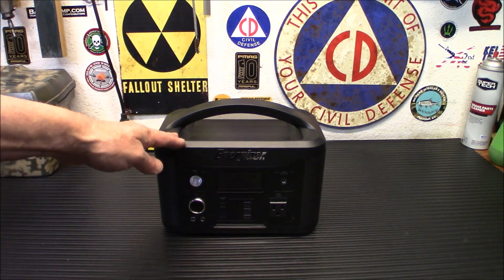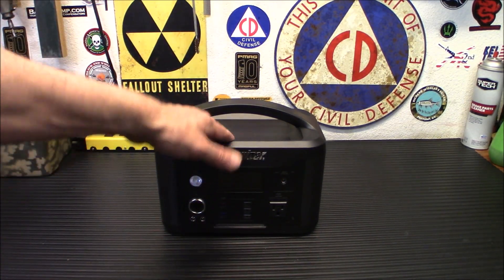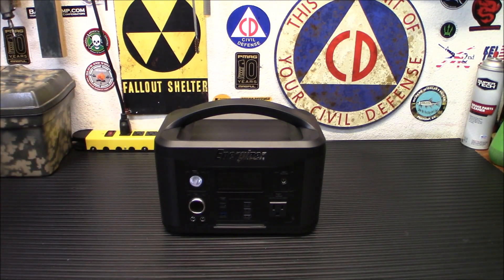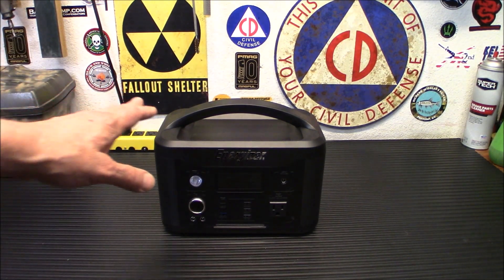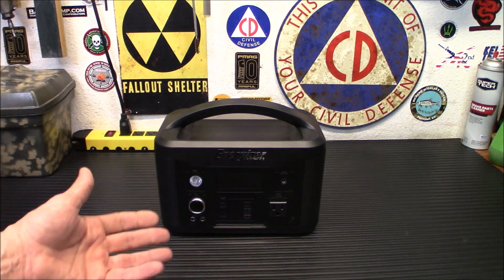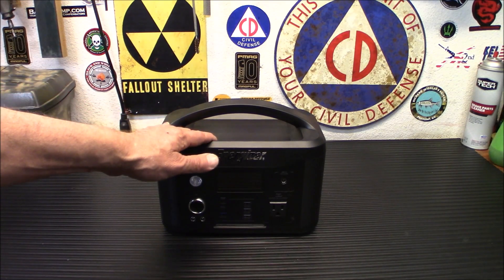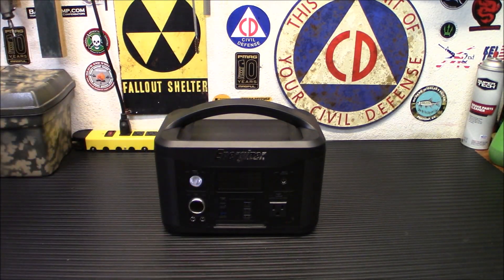I've been using this thing for about a week now, using it to power my lights in other videos, and it's the same performance. All in all, Energizer has some great quality portable power stations. This comes with a ton of features, a very nice clean interface, very minimal and non-intrusive design. It's got the LiFePO4 batteries, so you're going to have a lot of charges out of this — up to 2,000 full cycles. You can discharge and recharge it 2,000 times before the batteries go bad, so it will last you a good long time.